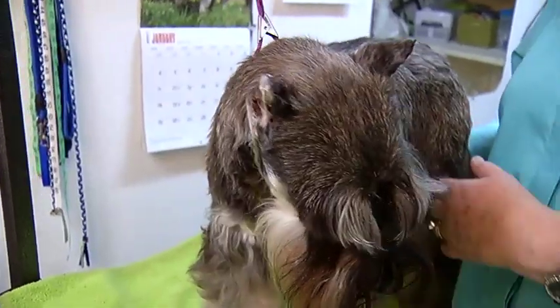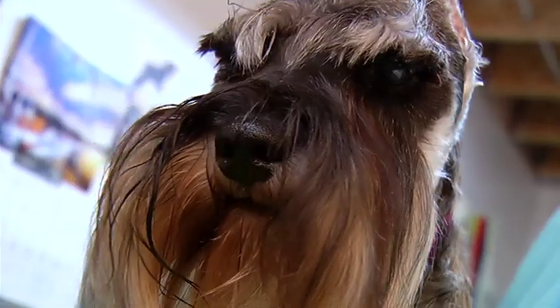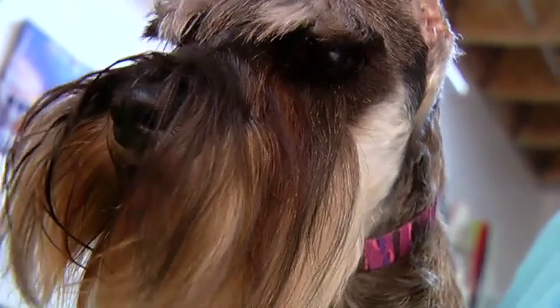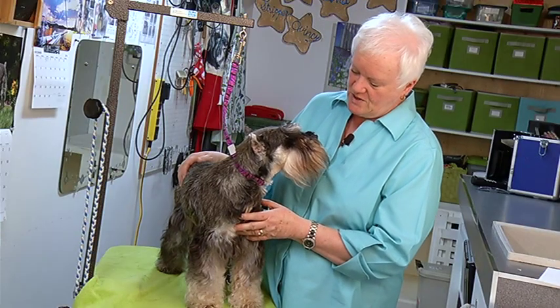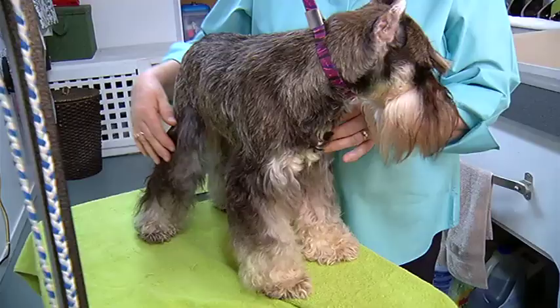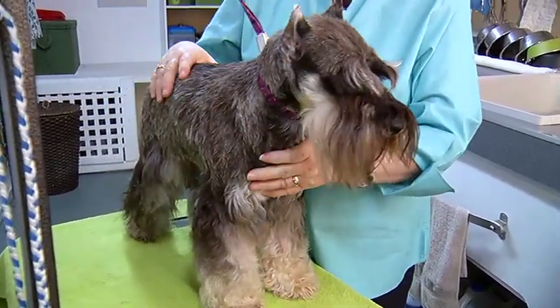They make wonderful family pets. They don't require a lot of exercise — unless you want to do lots of exercise, then they'd be happy to go up the mountain with you. But if you just want to sit and watch TV on the couch, they're happy to do that too. They don't shed, but part of not shedding is that they have to be groomed regularly.